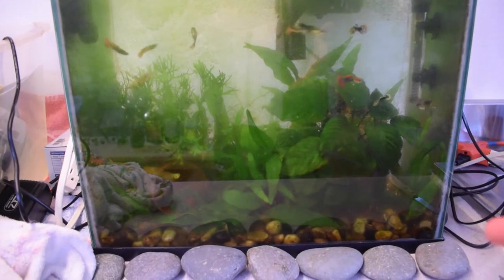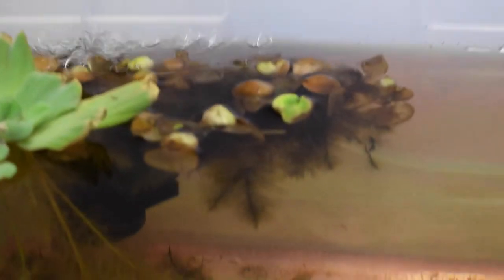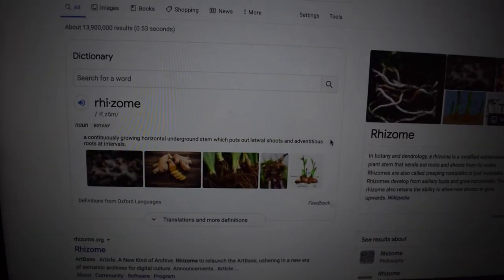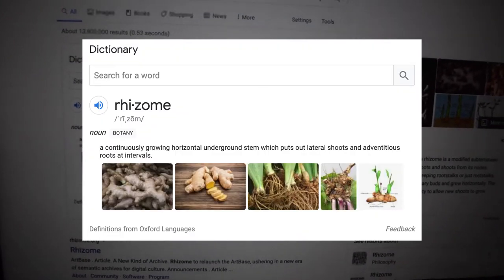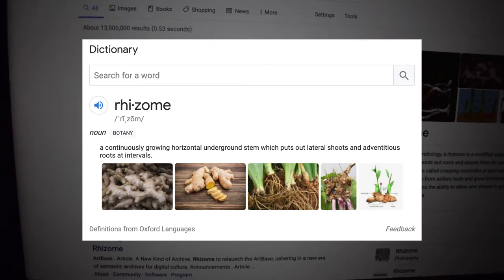I know the glare at this time of day makes it impossible to see, but that's it right there. I previously made a video on how to propagate java fern, and in that video I mentioned that propagating anubias was pretty much the same process, but I didn't actually show myself doing it. The thing about anubias is that it grows from a rhizome, just like java fern. A rhizome is a continuously growing horizontal underground stem which puts out lateral shoots and adventitious roots at intervals — adventitious just means at random.